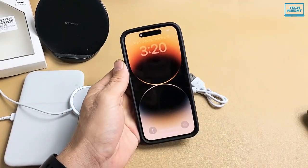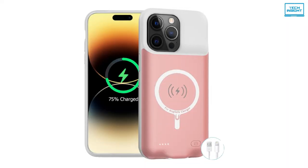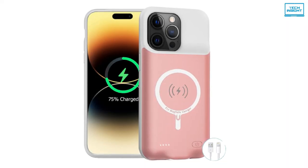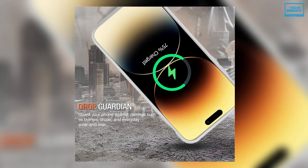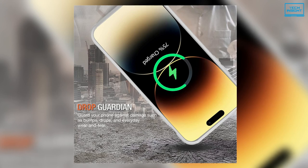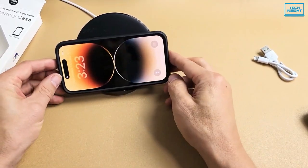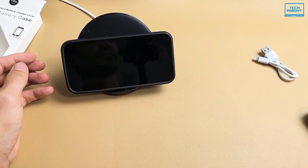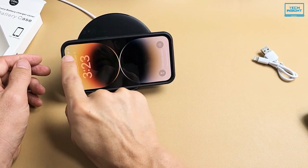The battery case is not only a portable charger but also a protector for your iPhone. Its raised sides and hard shell design maximize protection for your iPhone 14, and the durable high-class material will protect your iPhone from scratches, drops, impacts, and other daily wear and tear. Its sync-through technology is a unique feature through which you can charge your battery case and iPhone 14 simultaneously with your existing iPhone charging cable.